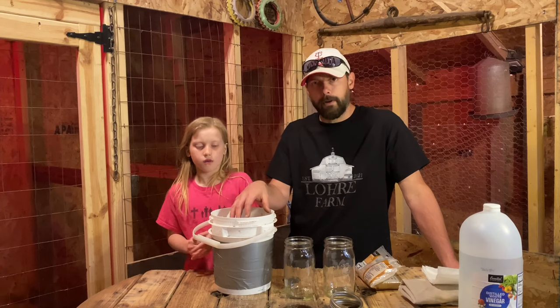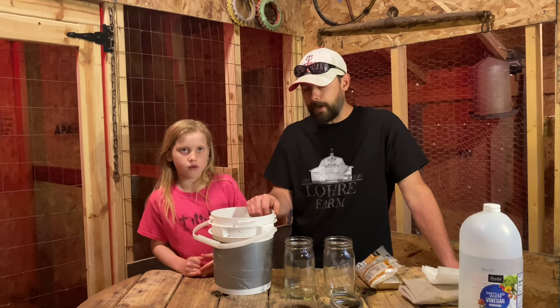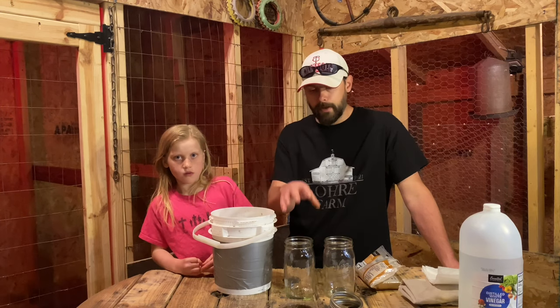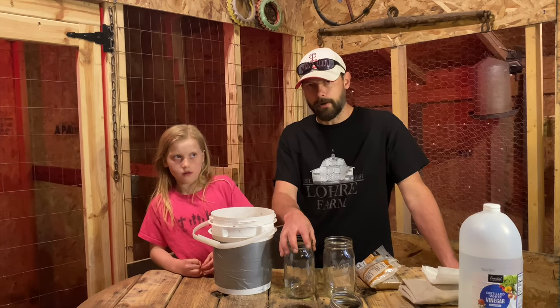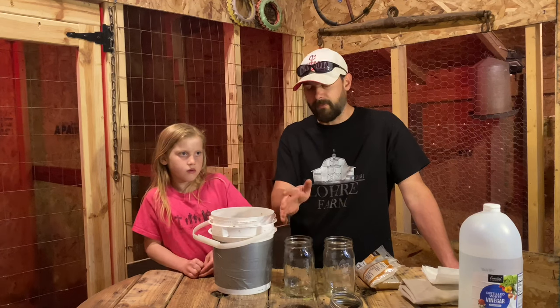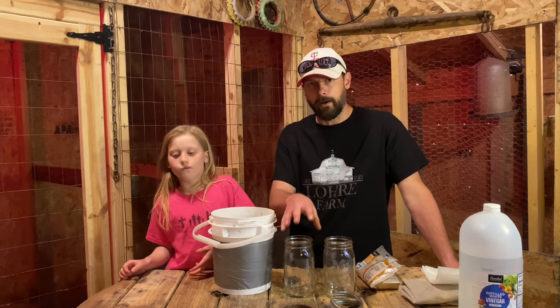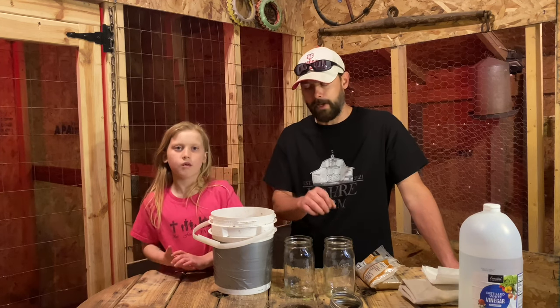We got our plant material all mixed up with the brown sugar. So what we're going to do is transfer that material from this mixing container into some fermentation jars where it's going to spend the next five to ten days fermenting and turning into our FPJ — fermented plant juice.